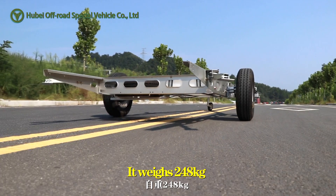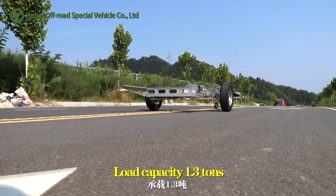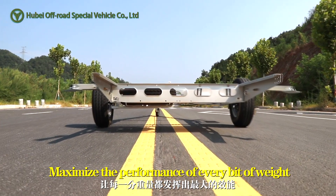It weighs 248 kilograms with a load capacity of 1.3 tons. Maximizing the performance of every bit of weight.